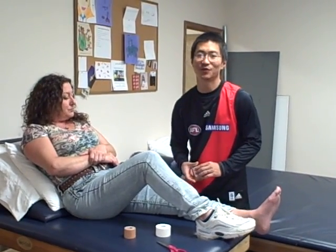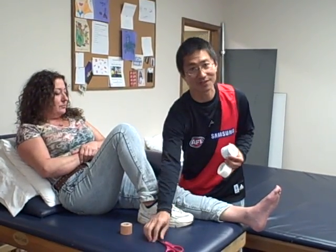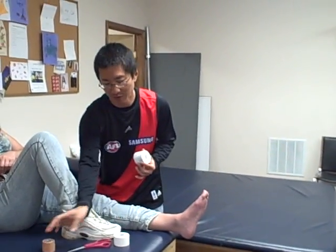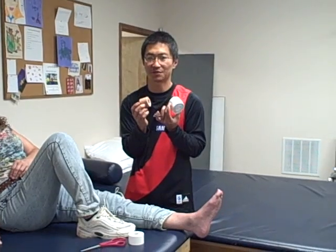So basically what we're doing with the low-dye taping is to support the arch of the foot. What you'll need to do this taping is some scissors, some athletic tape, and what we call Leukotape. This is the McConnell's taping kit that you can buy from medical supply stores.